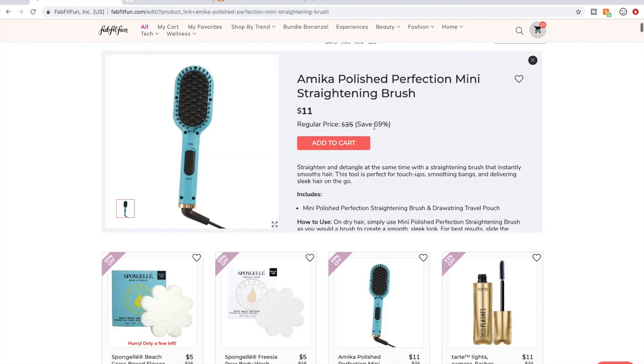This mini Amica Polished Perfection Mini Straightening Brush — I got this in the summer editor's box and it is not very good. I don't recommend it. I have coarse curly hair but I really just don't recommend it at all. I don't know that straightening brushes work really well in general. Maybe if you have mostly smooth hair already and just need a touch up it could work, but there are much more effective hair tools out there.